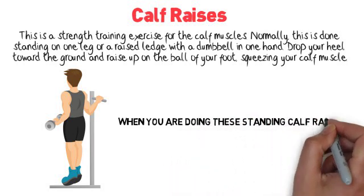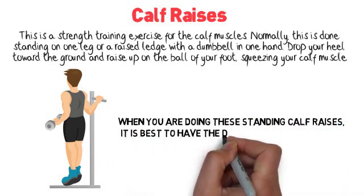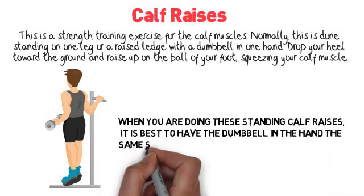When you're doing these standing calf raises, it is best to have the dumbbell in the hand on the same side as the standing leg for stabilization.